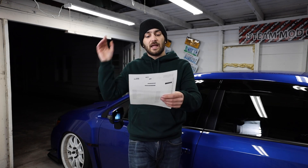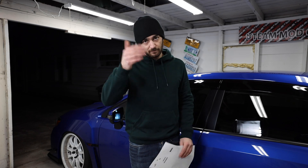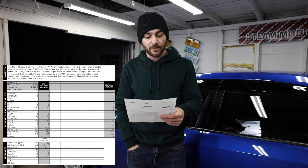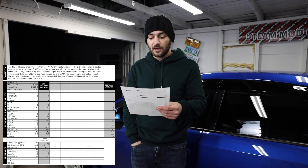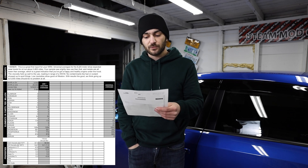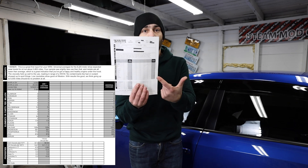I want to read you guys the report I got back from Blackstone Labs word for word. I'll post a copy of it with my personal information deleted so you can see it. Here it is: 'This is a great first report for your WRX. Universal averages for the EJ25 motor show expected wear levels for oil run about 3,800 miles. Your sample saw slightly less use than that and metals are all lower than average, which is a great indication that you've got a happy and healthy engine under the hood. The viscosity held up well to use, reading in a range of 5W30. No contaminants like fuel or coolant showed up. Low insolubles show good oil filtration. We think that going up to 5,000 miles should be no problem at all.'